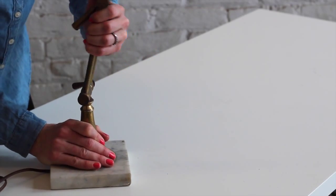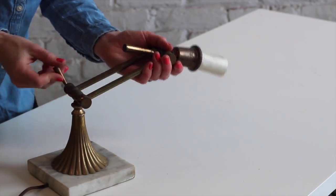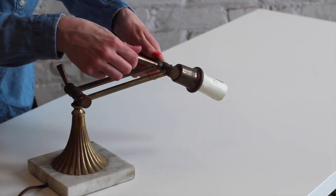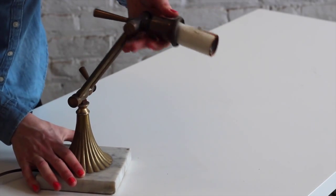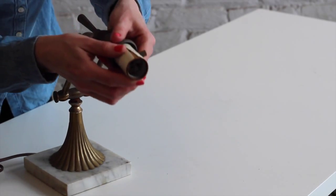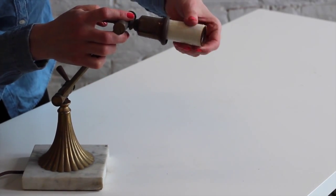What needs to be fixed up with this lamp is the socket, which you can see has been damaged. So it will need rewiring and to have the socket replaced. The other issue is that the joints of the swing mechanisms are really stiff, but this can easily be fixed with some lubricant. All up, the brass needs some polishing too.